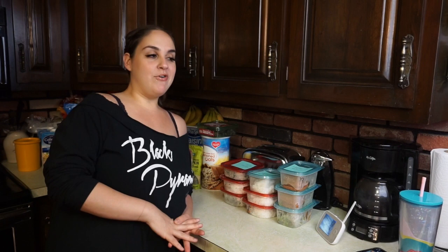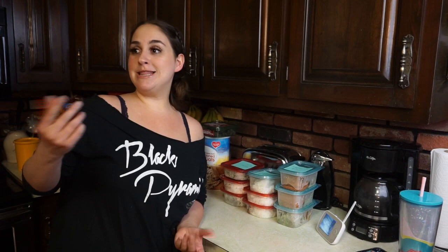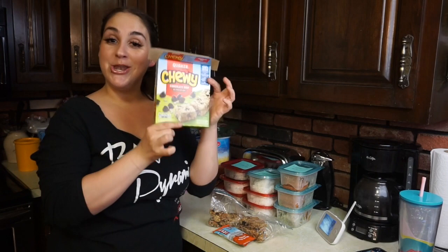If you are new to my channel, I am on a weight loss journey — I've lost a total of 71 pounds so far. I'm going to be showing you a recipe that has worked for me. They're healthy, all homemade, and have really good ingredients in them. I'm showing you guys things on my channel that have been working for me to lose the weight I've lost, and this is one thing I enjoy to eat as a nice sweet treat.